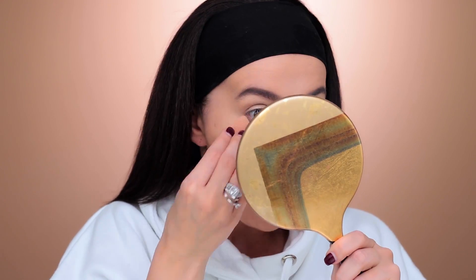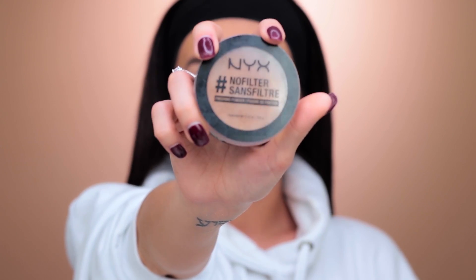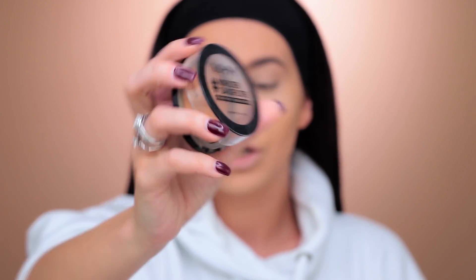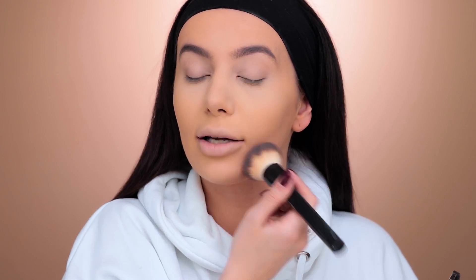Recently I've been using this NYX HD Finishing Powder in shade Banana. I dip and roll with my beauty blender to set my concealer by pressing the sponge onto my skin. Then I'm using the NYX HD Filter Powder in shade Honey Beige, just setting all the way around where I haven't concealed so that my entire face is matte.